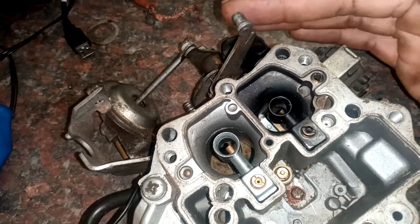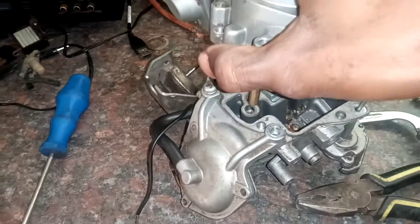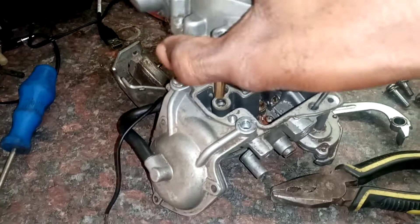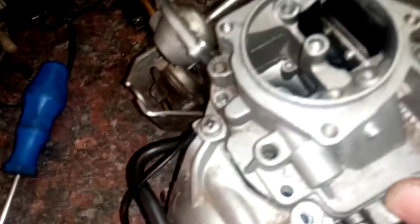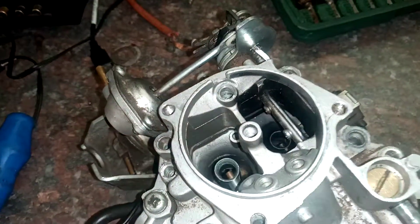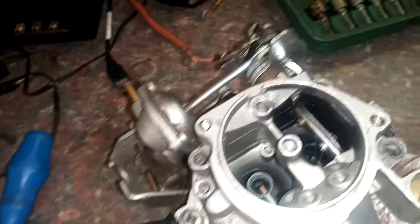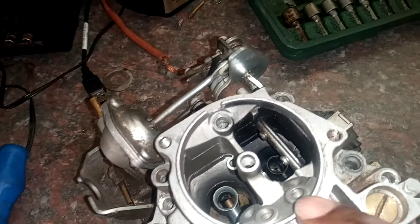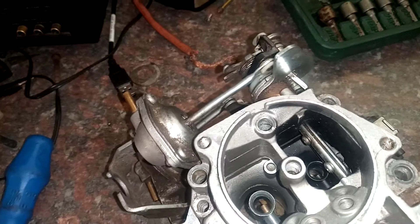This is the choke right here. How the choke works is that normally when you start the engine cold, the choke will be closed like that. Now as you can see, the choke is open. The main use for the choke is that it chokes the jet so that when the engine tries to start, it sucks in petrol.